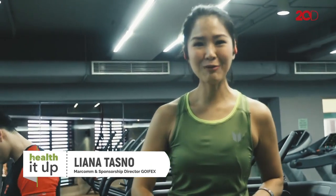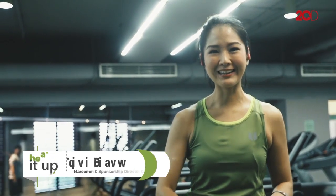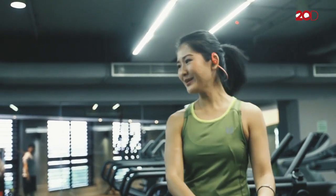Badan fit itu tidak aku dapatkan secara instan. Sekarang aku mau berbagi cara berolahraga ala Liana Tasno. Aku perkenalkan dulu ya.